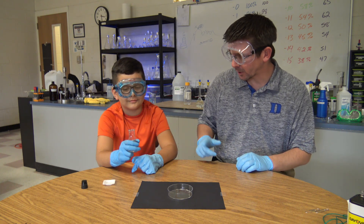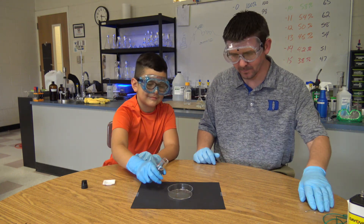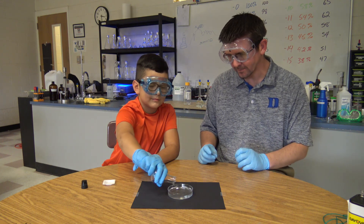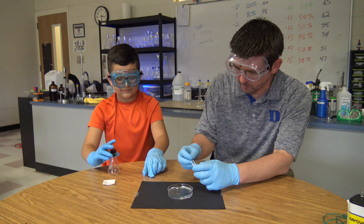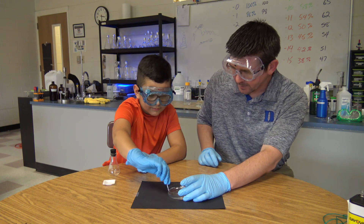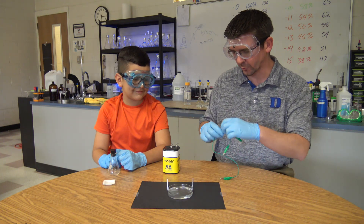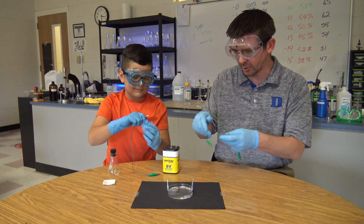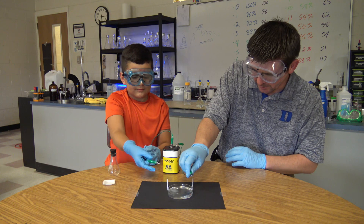We have our clear tin(2) chloride solution now and Hunter is just going to add that to a petri dish. And that's about good there. Go ahead and clip one of these paper clips on one side. I'm going to clip one on the other side, and we're going to have paper clips on opposite sides of the dish. That way when we hook up our battery, the electrical current is going to flow through. Hook the alligator clip to the negative end and hook that onto your paper clip. I'll hook this on the positive end and hook it to mine.